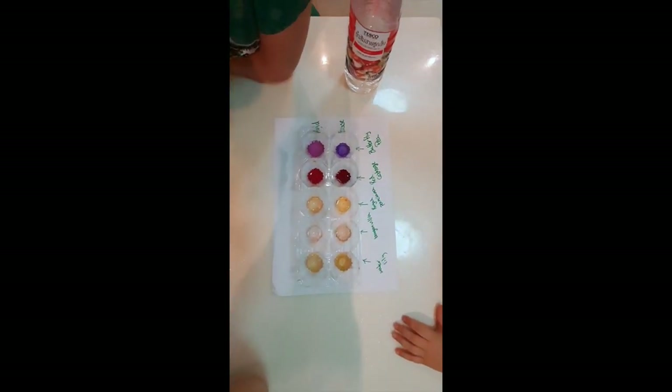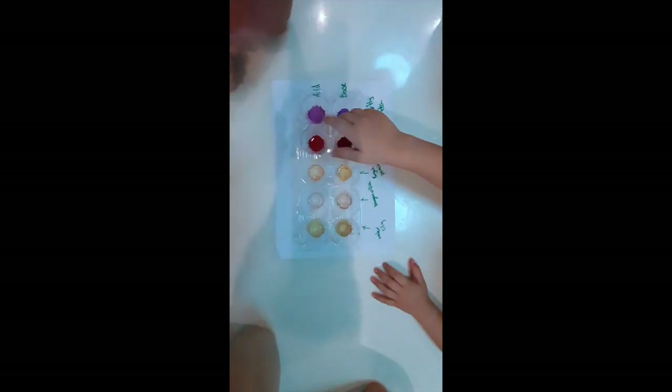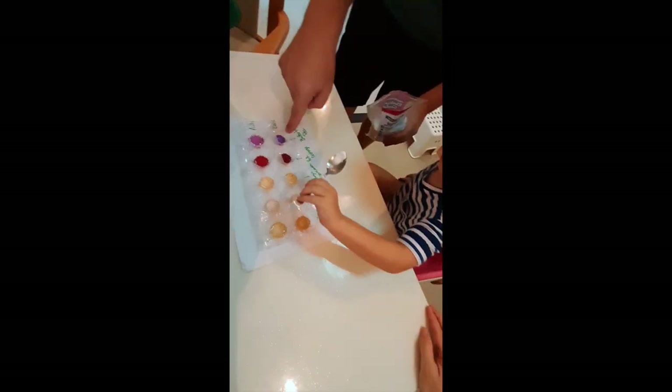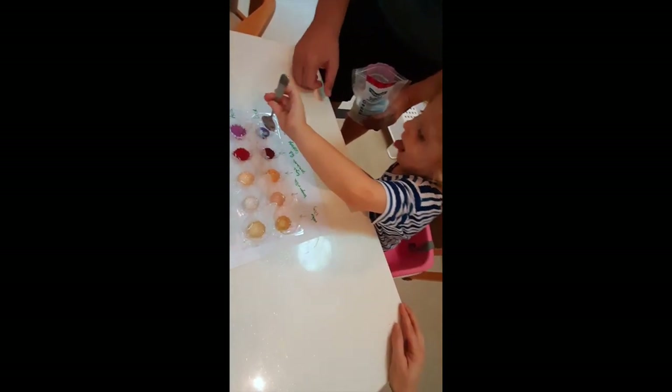Now let's try the base. My other daughter Fiona is going to put some scoops of baking soda in the other solutions. Okay, just little scoops. That one turned blue! Blue? Yep.